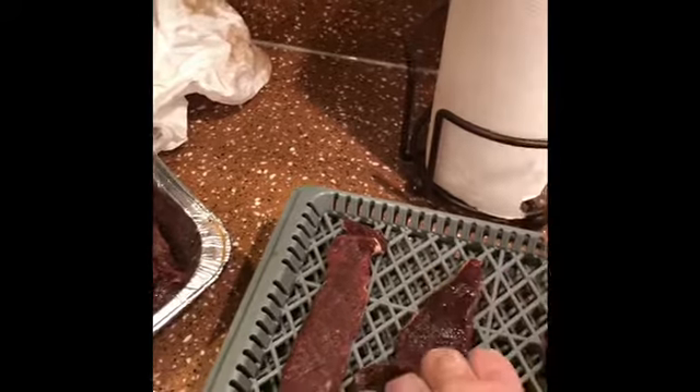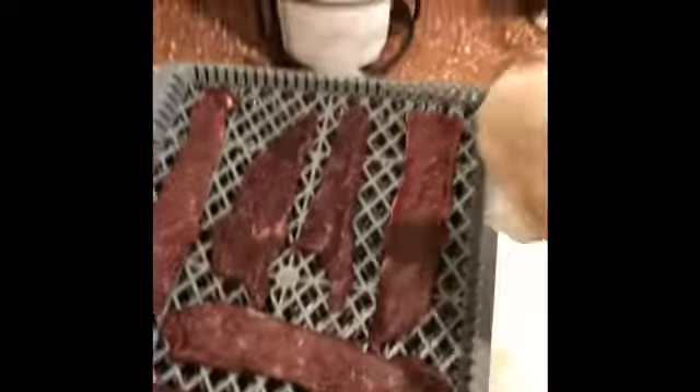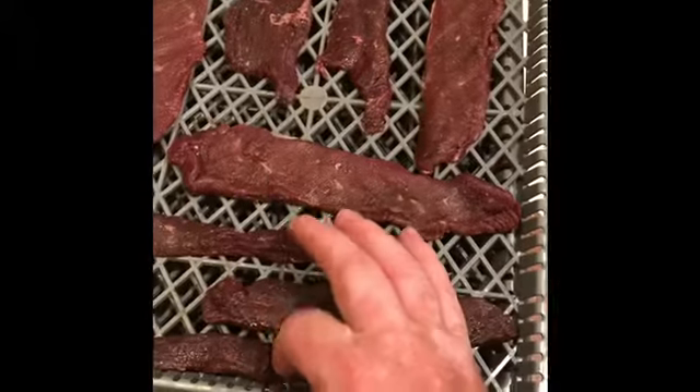Throw in several pieces — don't want any pieces to touch, kind of want it to be full. Once this tray is full, I'm going to take a paper towel and just pat it dry. I want as much moisture off as possible. I don't want to pull that seasoning off, but I want it to be dry. I don't want anything to touch — sometimes you get little pieces that are touching. I'll try to pull them apart and get everything as flat and uniform as possible.